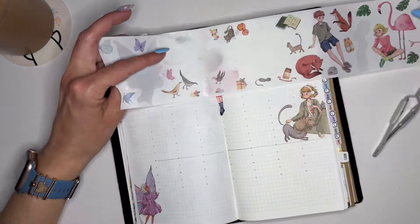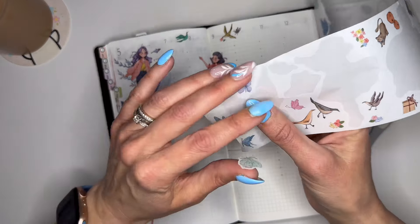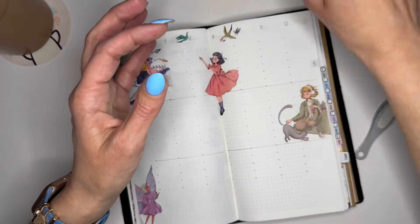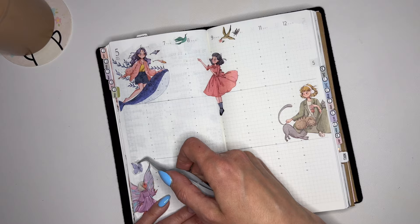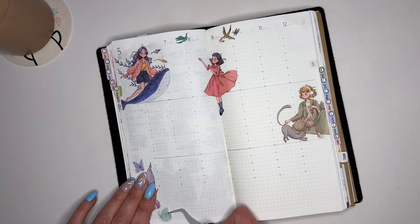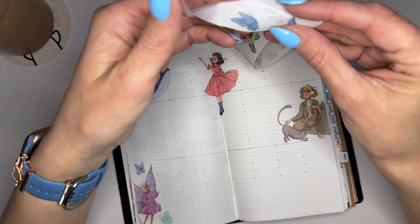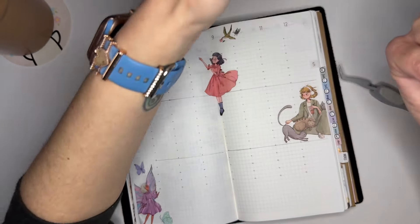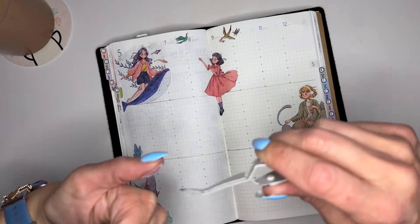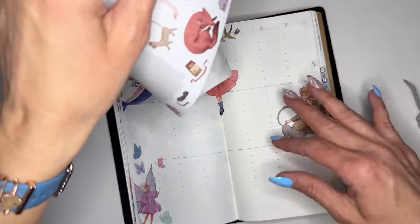Let me add in the little accent pieces. We'll do these butterflies — this roll is so pretty, I don't think I've used it yet. Maybe I'll do this one down here and then another one over here, maybe this pink one. The sun came out — it was dreary and yucky earlier, and now it's warm and getting warmer, which is always nice.